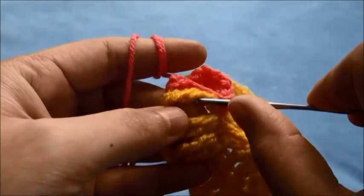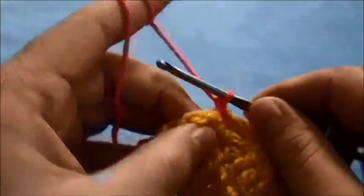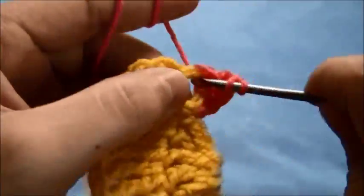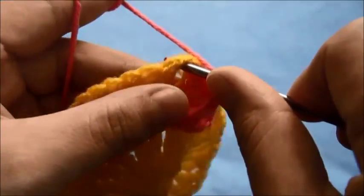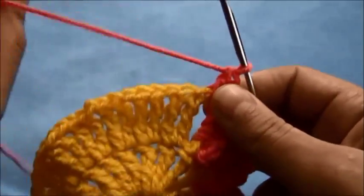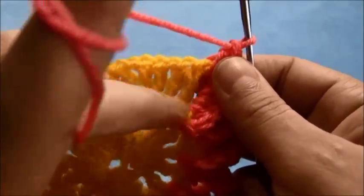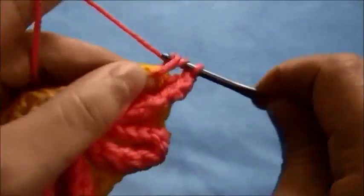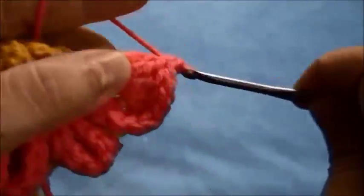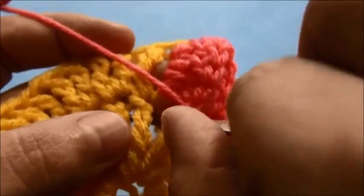Now we'll make four more double crochets through this next post: 1, 2, 3, and 4. Then right here through this one chain space we'll make two double crochets. Then we'll make four double crochets through the next triple crochet post, and one single crochet through the triple crochets from our first row.